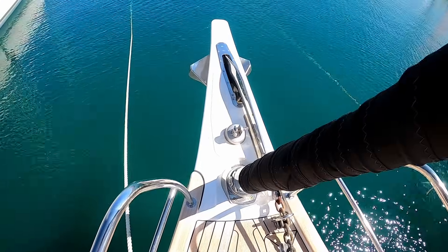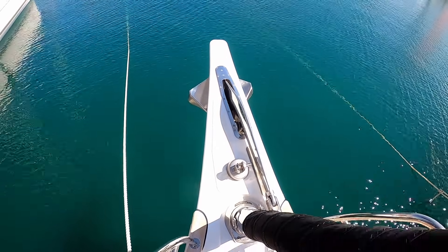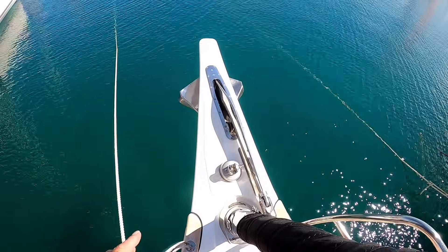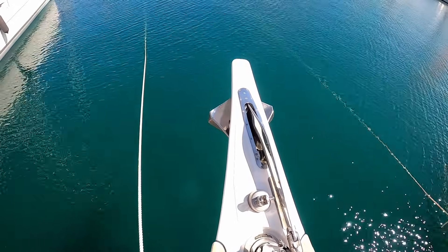A little bit differently today — we're going to start at the bow. Normally I start at the transom. You have a fully integrated bowsprit; it's not bolt-on like a lot of other boats. It's actually an integrated part of the moulding.